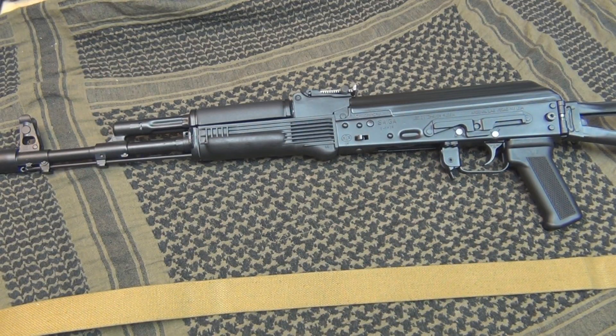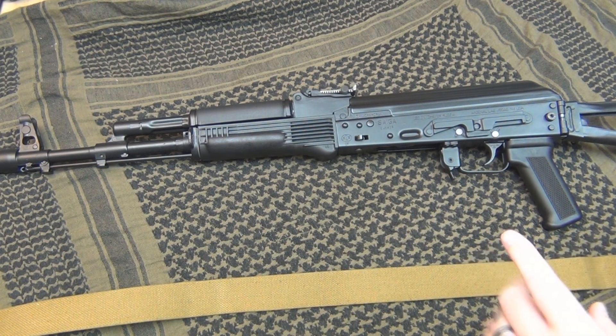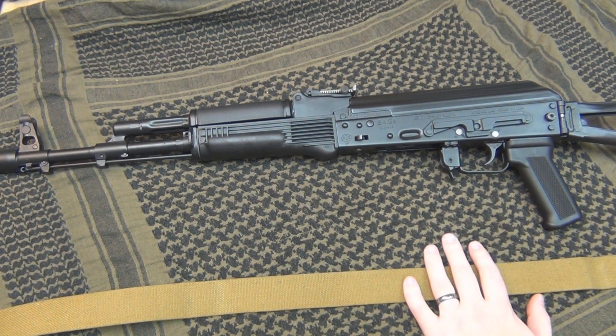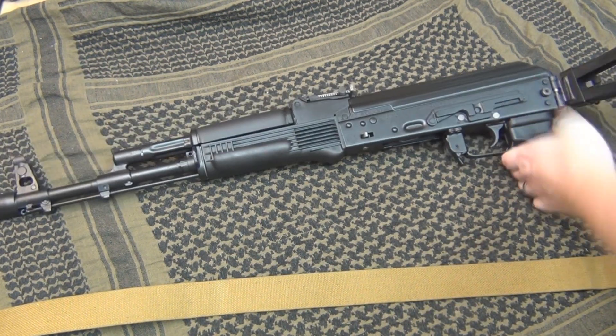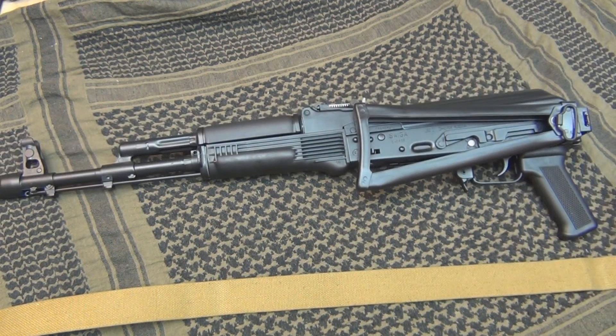Okay, so first things first, a side folder is a little bit different than a normal AK, and that's because the stock folds. So the easiest way to put the sling on a side folding stock is to actually fold the stock. So we'll go ahead and fold the stock — okay, that's folded.